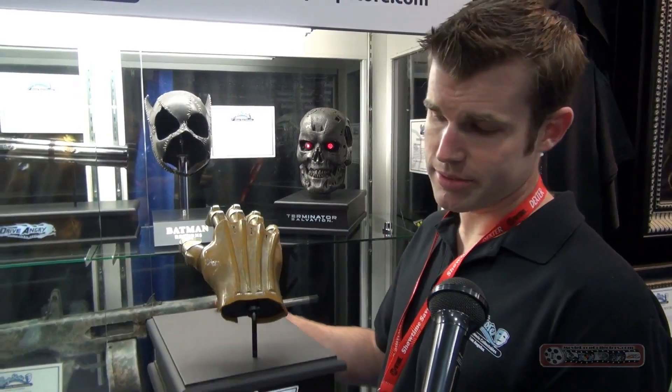So yeah, it's just a lovely example of an original piece of C-3PO.